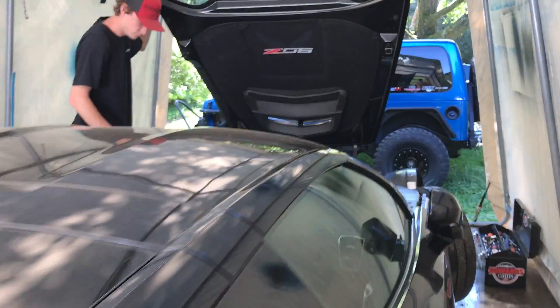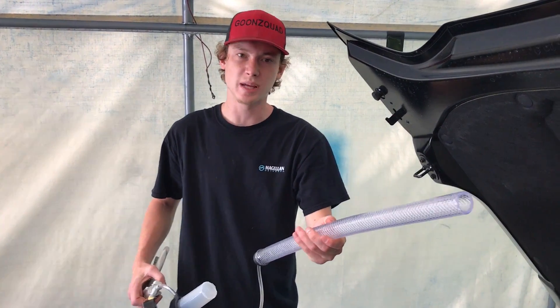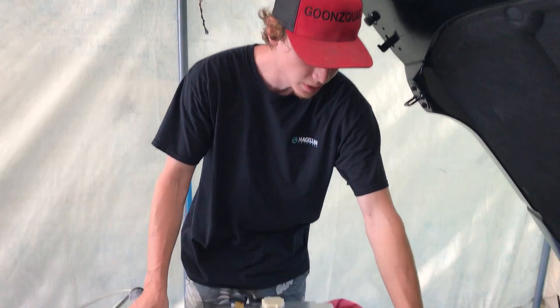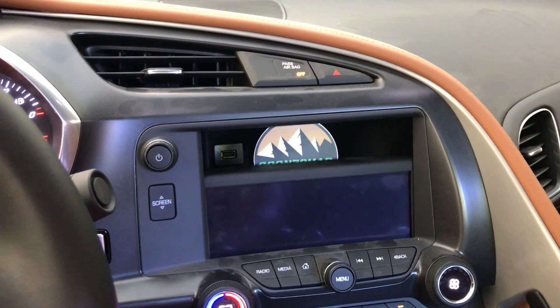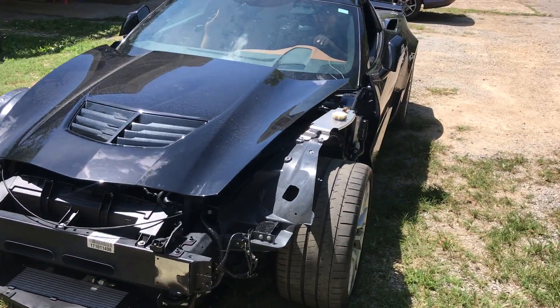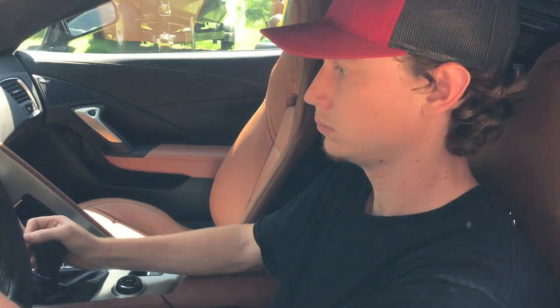Next day here. I renovated the purge system - made a new one. Got a stronger tube that doesn't collapse, and a stronger tube on this side also so I can really get a lot of pressure in this thing to suck everything out. Going to purge the system again while the car is cold and keep purging it a few times today. You see that? Big ol' air bubbles coming out - that's what we want! I can't believe we finally got it idling, man.